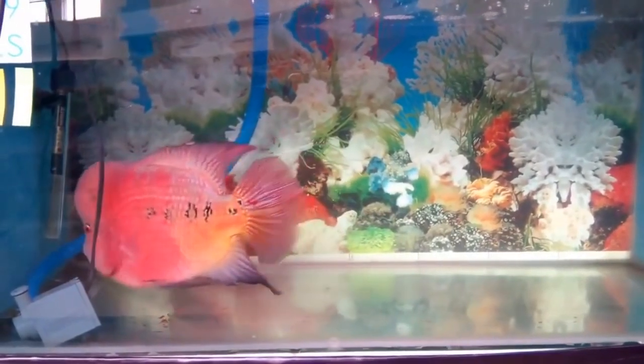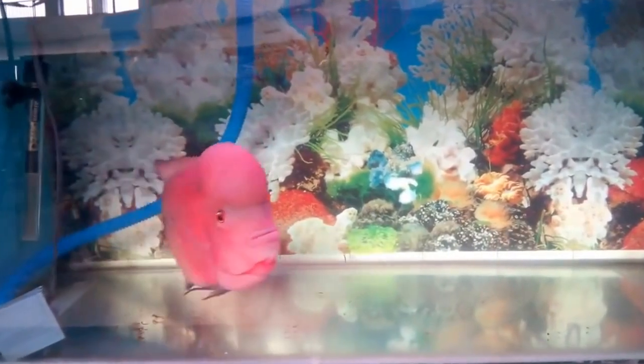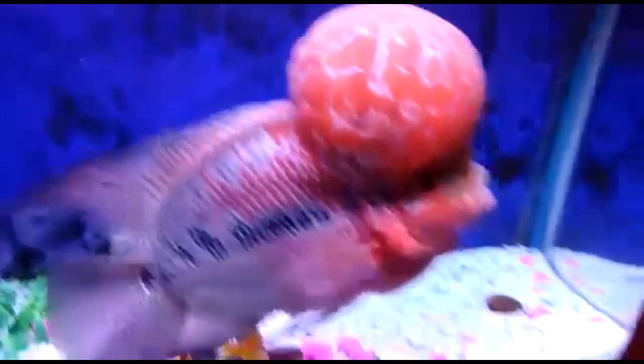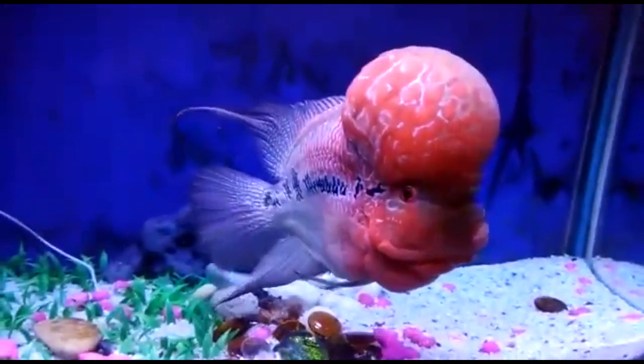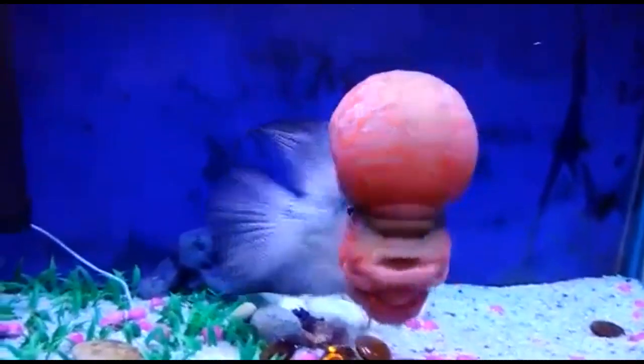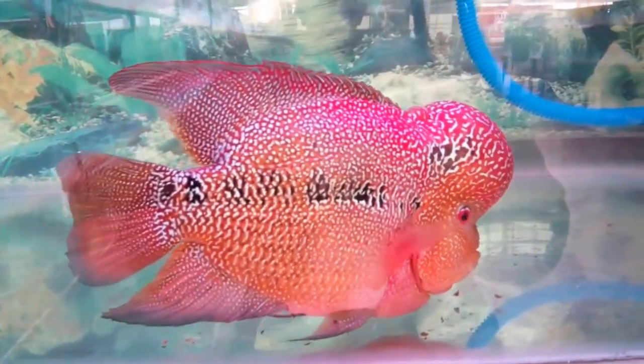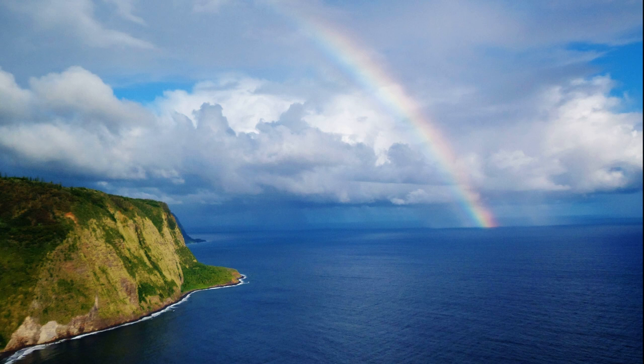Females lay their eggs on the bottom and the male fertilizes them. Juveniles like to prey on aquatic insects. Their lifespan is around 12 years and they grow about 16 inches long. They have been reported to have a high incidence of cancer.